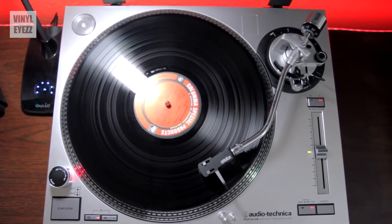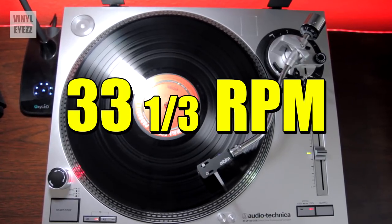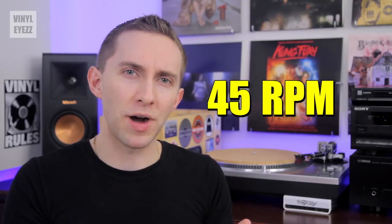Basically, if we've got an album that's meant to be played at 33 and 1/3 RPM — kind of like the records you see on the wall behind me — and we play these at 45 or 78 RPM, what's gonna happen?